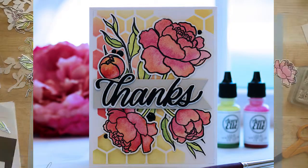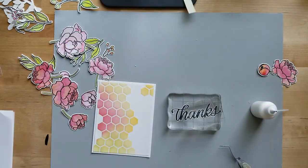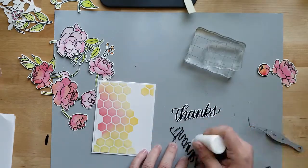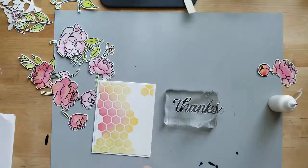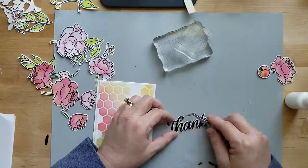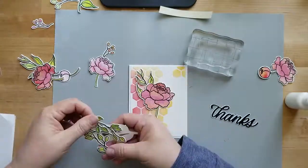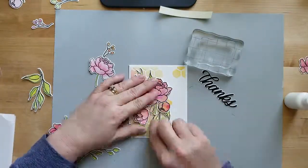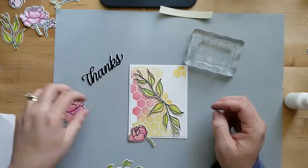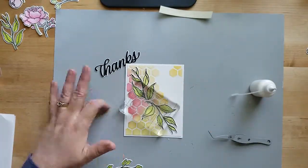Our next card is a thanks card and I'm absolutely loving it. I used a honeycomb background I created with a stencil weeks ago. I'm also using the Simon Says Big Thanks die — it's a shadow die and word die. I used 80-pound Neenah cardstock for the shadow part and Simon Says black cardstock for the word, doing three layers of black cardstock adhered with quick dry liquid adhesive.